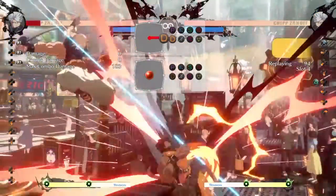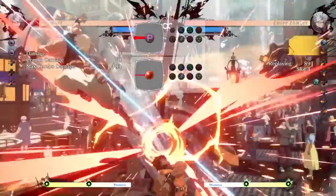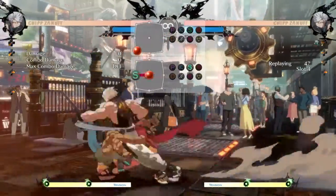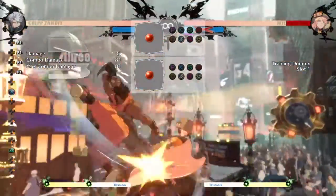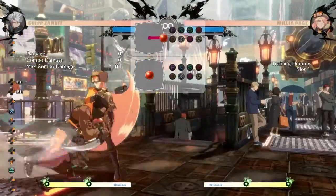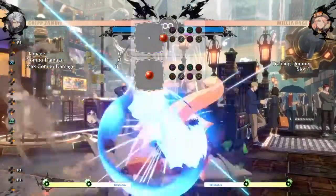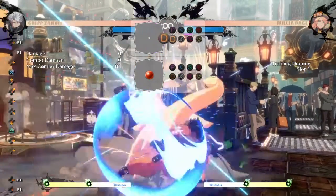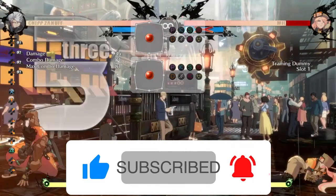Chip's K alpha blade — diagonal alpha blade — is also a crossup, so opponents have to switch their blocking side to stop it. Most experienced players know this and can block K alpha blades when they see them. However, using a tiger knee K alpha blade gives you access to a same-side alpha blade, creating a fake-out: opponents expect to switch blocking sides, but the tiger knee version lands you on the same side. It also puts you right next to your opponent in perfect throw range, so after they block it, you can quickly go for a grab before they realize what happened.